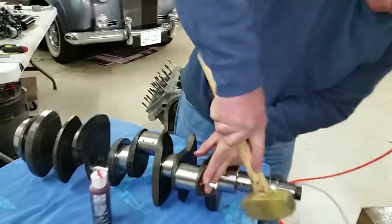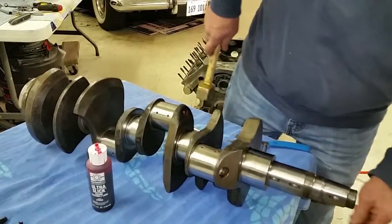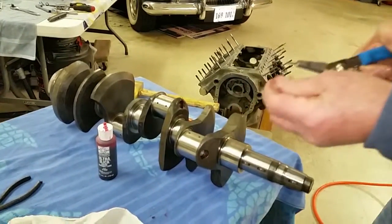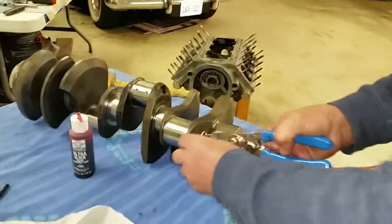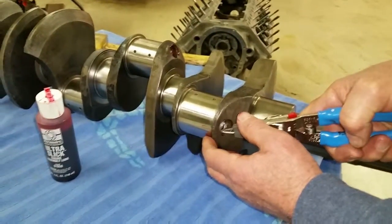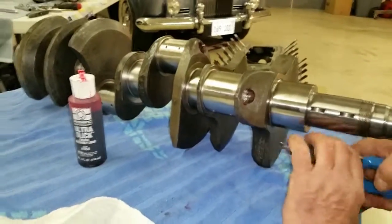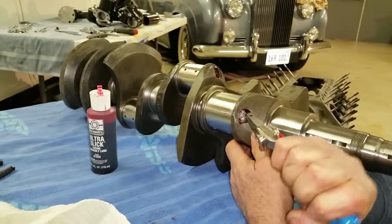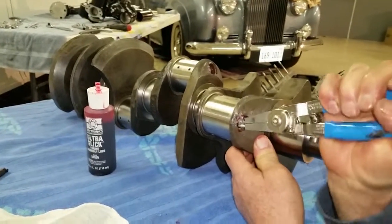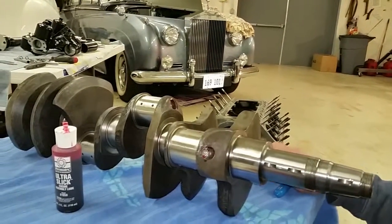We're putting the last one in now. We had to get over the rise there, so we're in. We take the last clip, get on our pliers, squeeze it up, push it in. Make sure it comes into the groove nicely — that one wasn't in yet, but there we go. We're in the groove and that's the plugs put in the crankshaft.